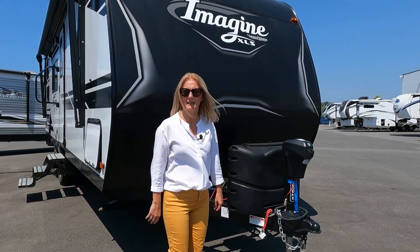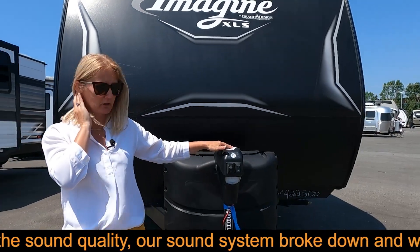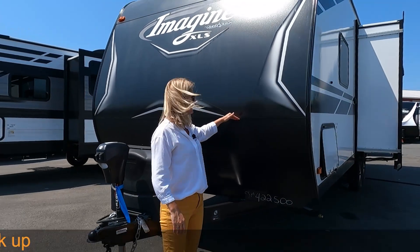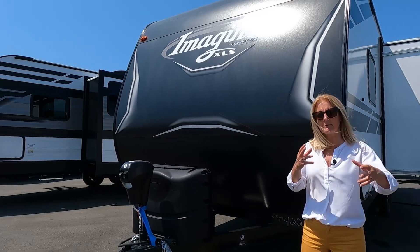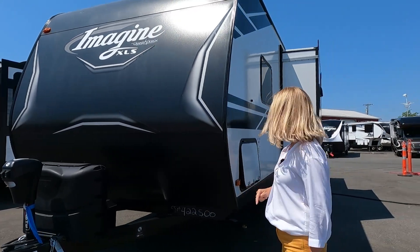At the front you get two 20-pound propane tanks and an electric jack, which we love. The rock guard is at a decent height, and as far as batteries go, they'll come with a lead-acid battery but you can negotiate that and get what you want.